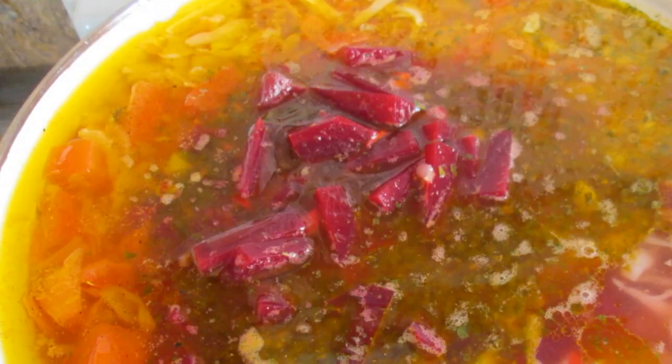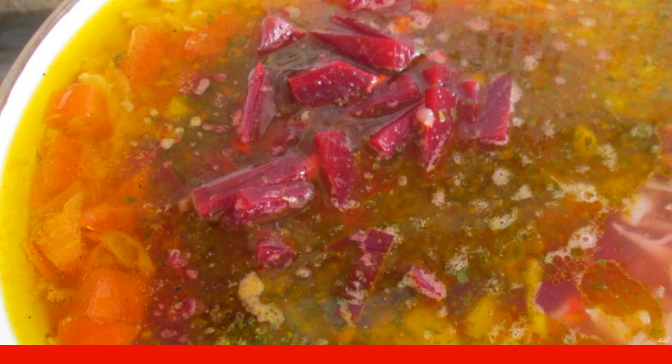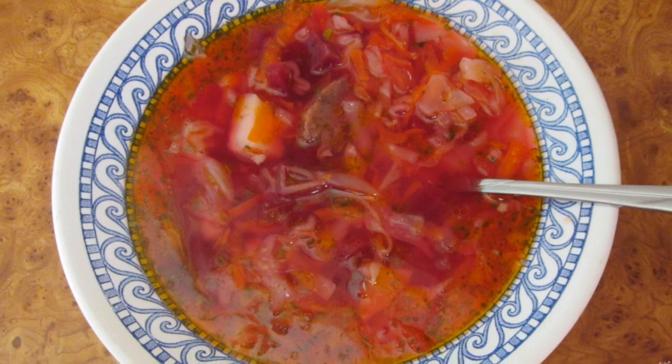At the very end, add the beetroot dressing and spices to taste. Bring everything to a boil, turn off the heat, and let the borscht brew for at least an hour. Done — serve with garlic buns and sour cream.